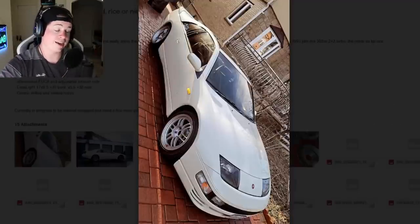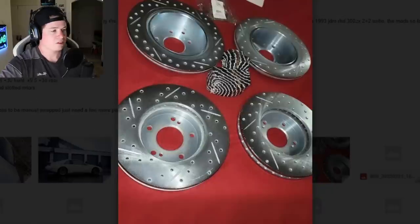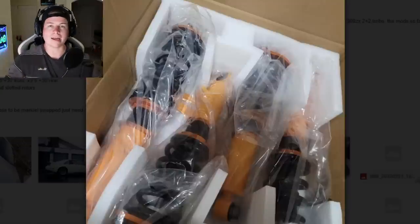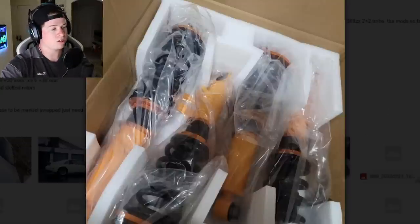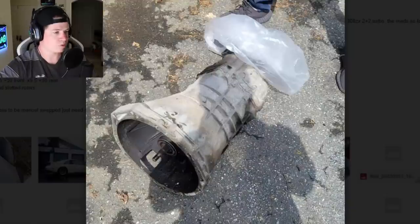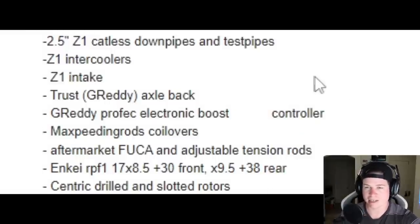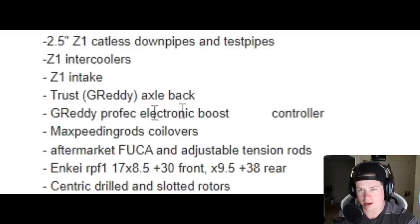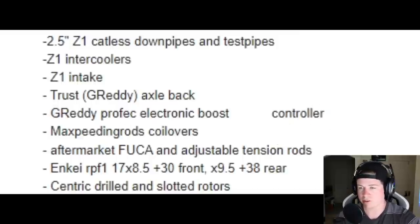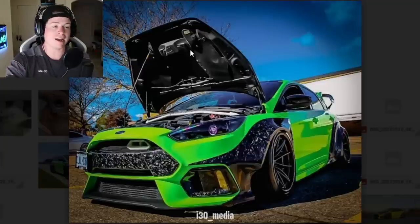Next we have a 1993 JDM 300ZX. He's got Enkei RPF1 wheels, looks like he's swapping out an intercooler so I'm guessing it's the twin turbo model. He's got slotted and drilled brakes, and it's lowered on coilovers. Build list includes a 2.5-inch Z1 catted downpipe and test pipe, Z1 intercooler, Z1 intake, Trust Greddy axle-back, Greddy Profec electronic boost controller, Max-psi rods, adjustable tension rods, and Enkei RPF1s with Centric drilled and slotted rotors. Love seeing these JDM legends staying alive.